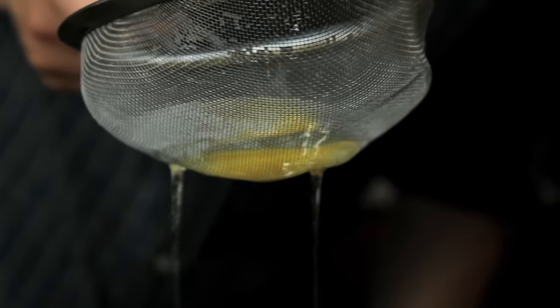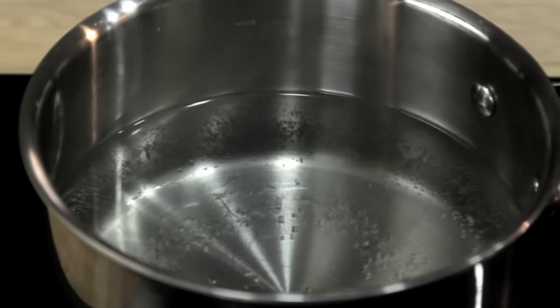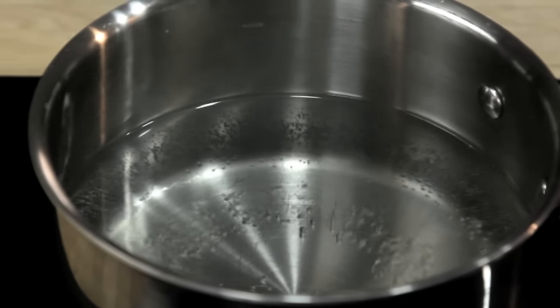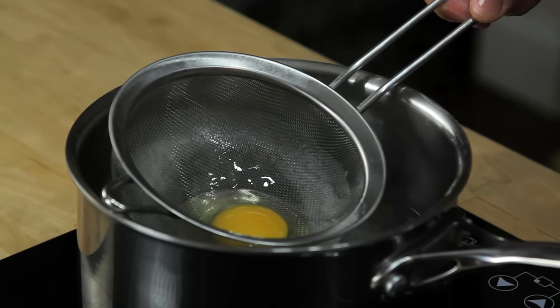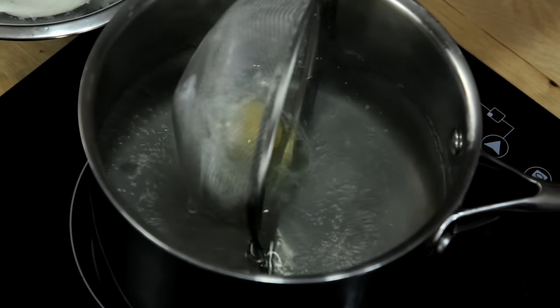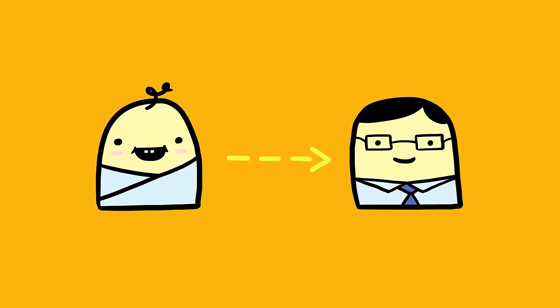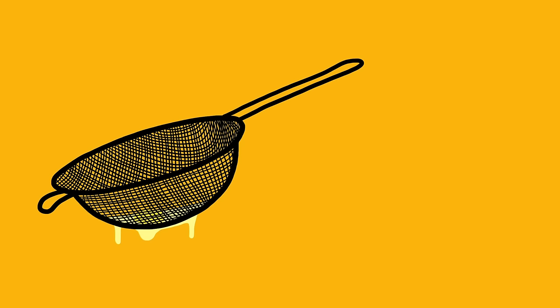What you're left with is a nice, tight egg. Even better, the strainer is the ideal tool for lowering the egg into the water. With the pot at 180 degrees Fahrenheit — just about the temperature where the water is quivering but not quite simmering — gently lower the strainer with the egg into the water, move it back and forth to make sure the egg isn't stuck, and then carefully roll the egg out. Using a round-bottom strainer and this rolling motion helps ensure you get a nice, tight poached egg that's, well, egg-shaped.